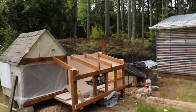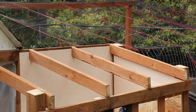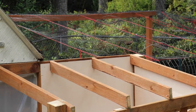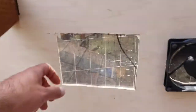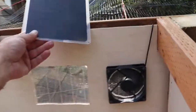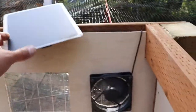Before I get too much farther, I want to put in this solar fan. I'm installing it in the corner up there to keep the chickens a little cooler in the summertime and make them want to go into the coop and lay eggs. I've got the solar fan installed, and right next to it I put in a piece of plexiglass so they can get some light in there. It's about 25 bucks on Amazon and it'll keep them cool.